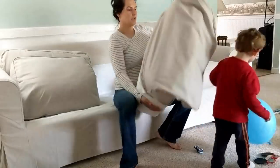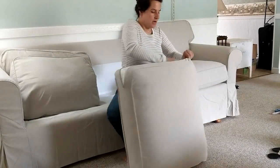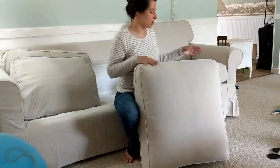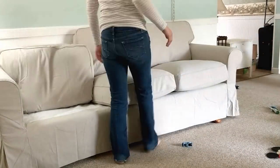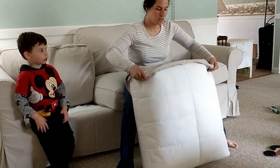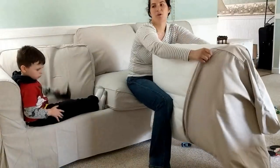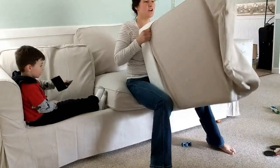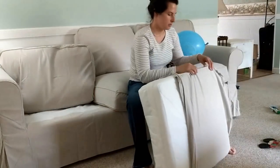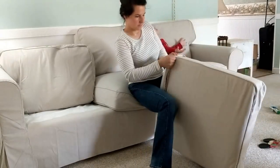The beige cover is $499.99. If you get the dark gray cover it's $599.99. It's $100 more for the colors — white is also $599.99. That's why I got the beige. I love the color and it was $100 cheaper, so you can't really go wrong there.